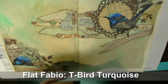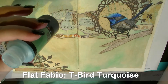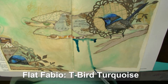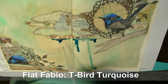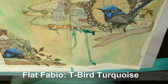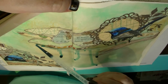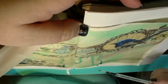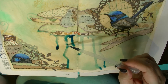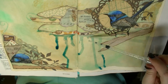I don't do a lot of drippy pages but it just seemed right here, so I'm adding some T-Bird Turquoise Flat Fabio, taking the little pump sprayer out of the bottle and applying the color drips with a little eye dropper or pipette. I've got my book on an angle and I'm applying it directly underneath my collaged area and letting it run down the page. If it escapes into a place I don't want it, I'm moving it around with the eye dropper and blotting with paper towel to get a more soft, subtle color.